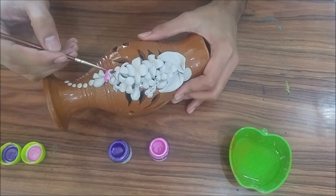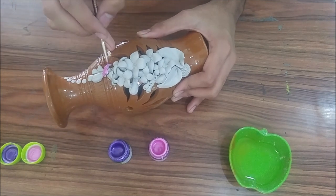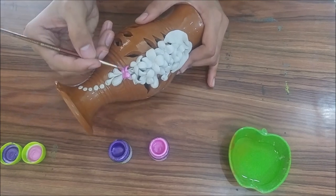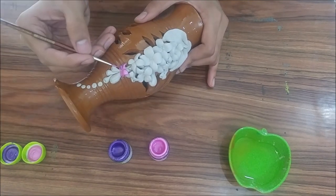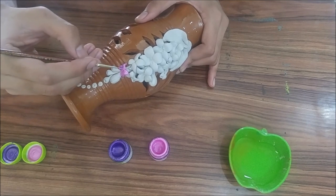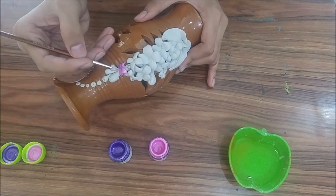First I am painting my first flower with the metallic pink colour and I am giving a shade with violet colour. I am going to do this throughout the design alternately — the first flower with pink colour and the second flower with the violet colour.